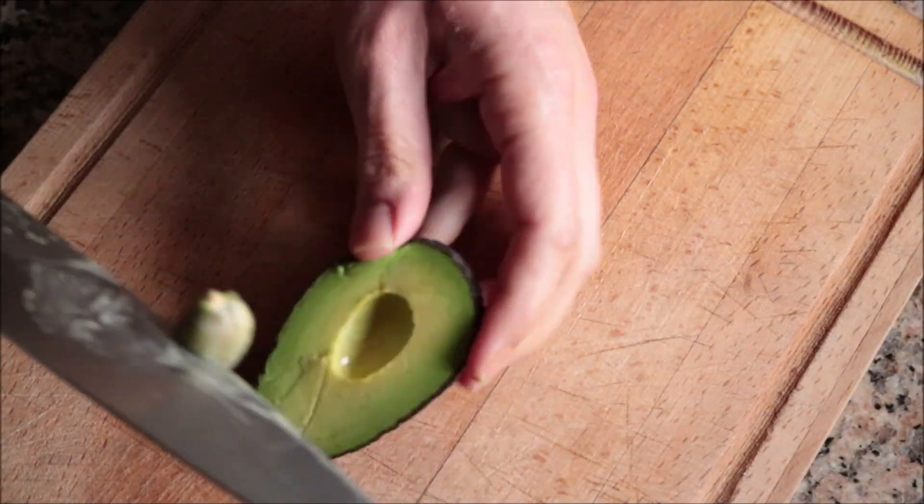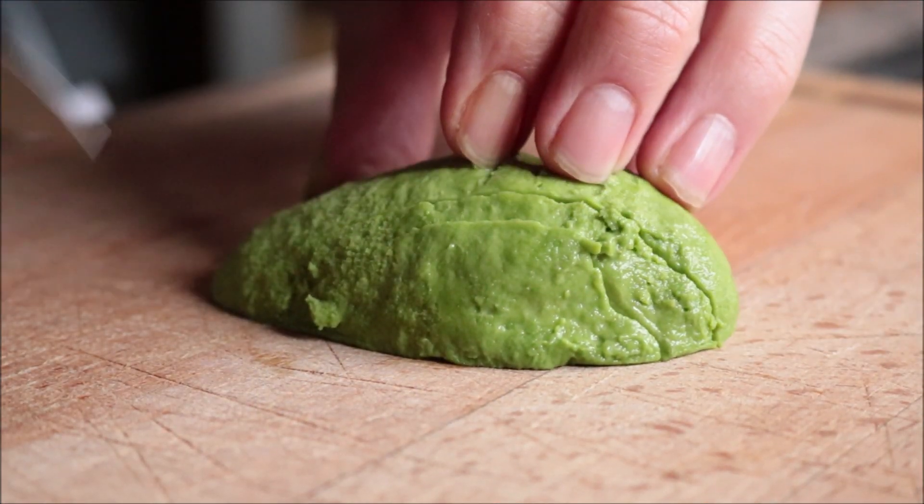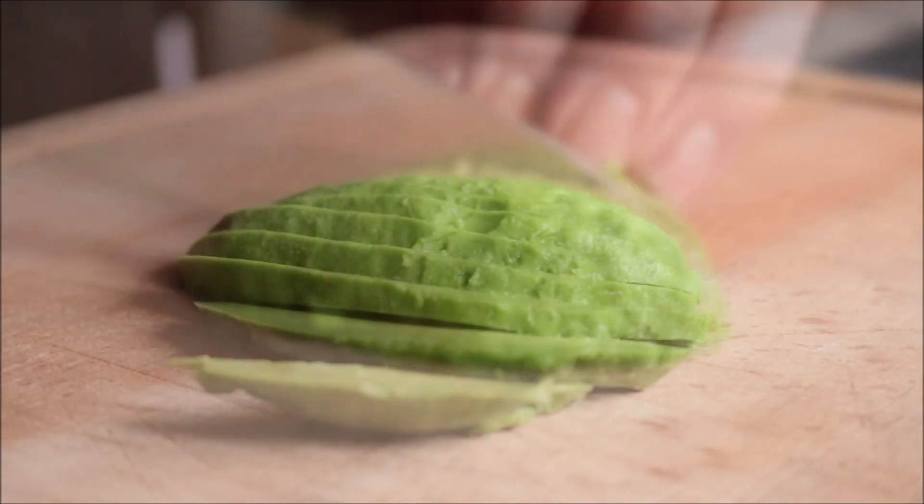I'm also going to reserve half of an avocado that I'm going to thinly slice, and two leaves of romaine lettuce.